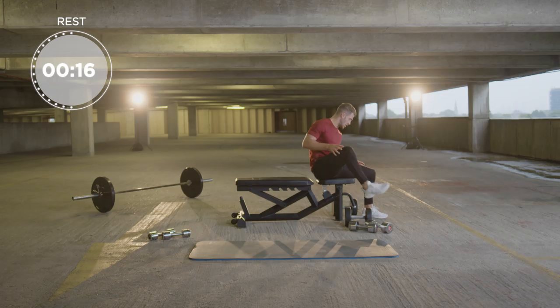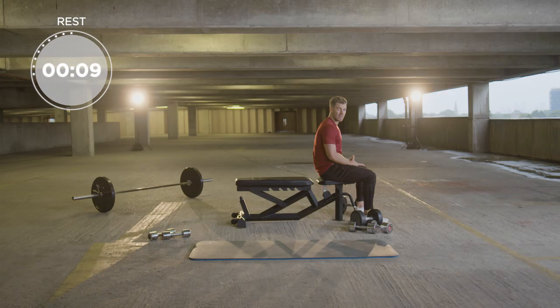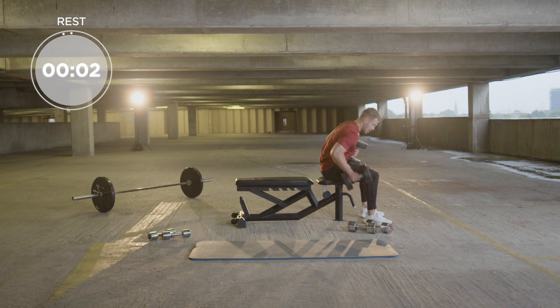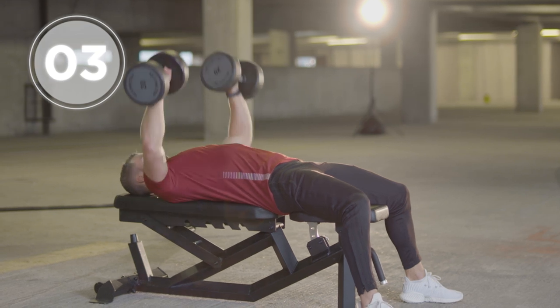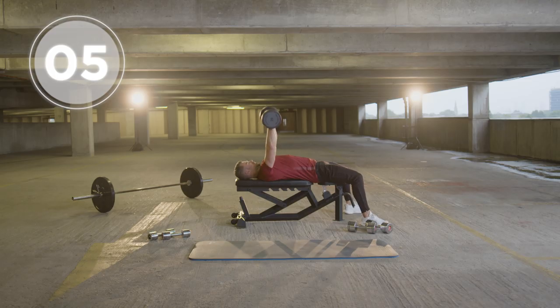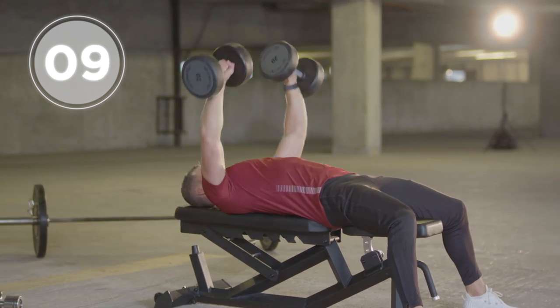We come back onto the bench. It's all about controlled movements — we don't want to rush exercise, we want to ensure the right muscles are working. Now onto our final set of this superset. Again with the same exercise. Pick the dumbbells up, place them on your knees, lie back in a comfortable position. Raise the dumbbells up and we're going to go for another 10 good reps.